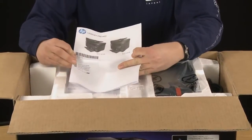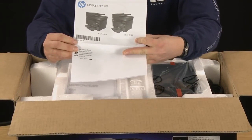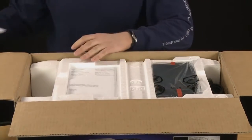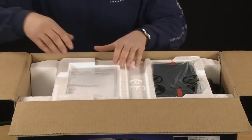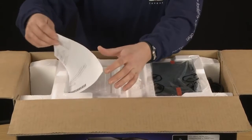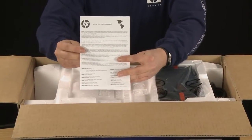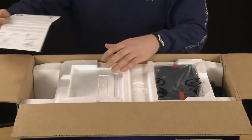This booklet is your multi-language installation guide for your printer, which provides basic setup and troubleshooting information. This last piece of paper talks about the benefits of visiting hp.com/support, which include technical support, self-solve tools, and online assistance.